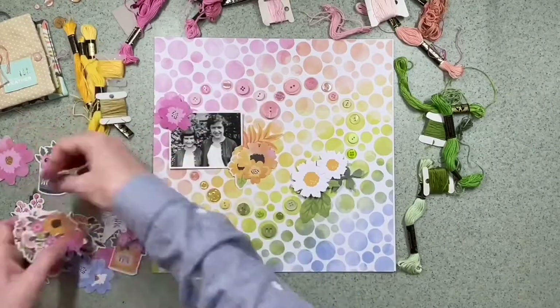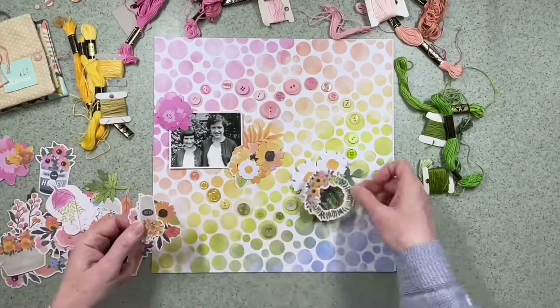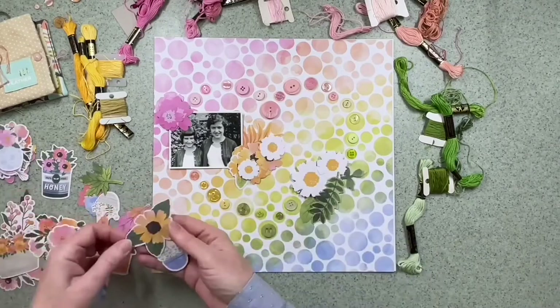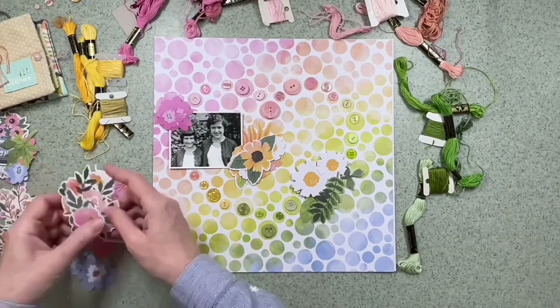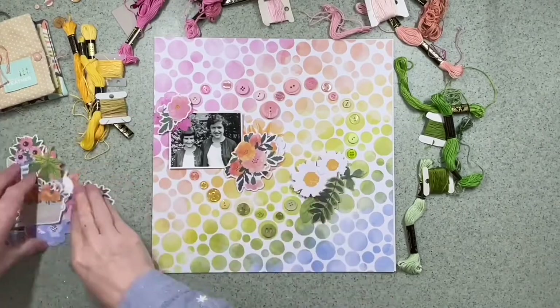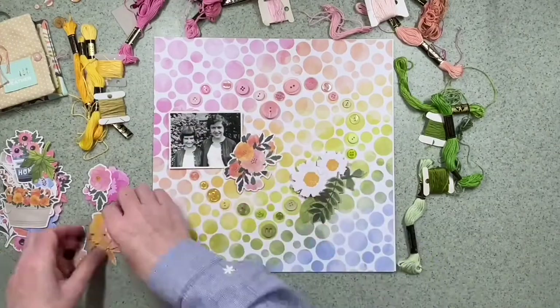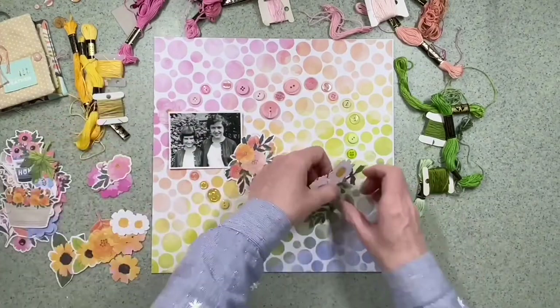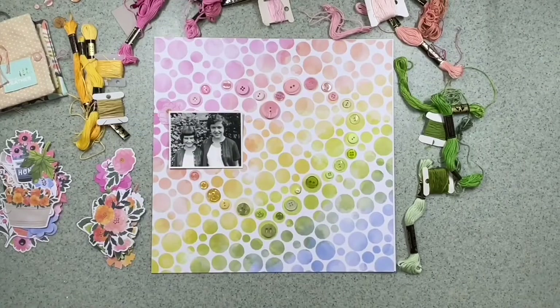I'm in two minds whether I want to do some sort of diagonal embellishments — above, below, and then to one side of the photo — or whether that's too much. So I'm just having a look in the pack at what flowers go with this paper and my photograph. The inspiration for the buttons was actually one of the other papers in the range.